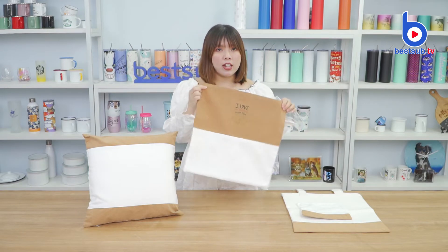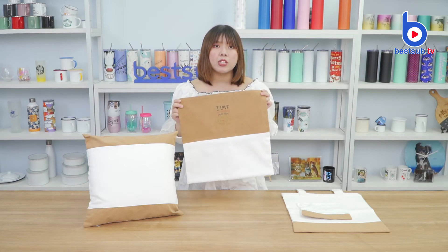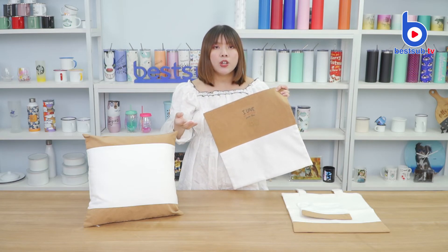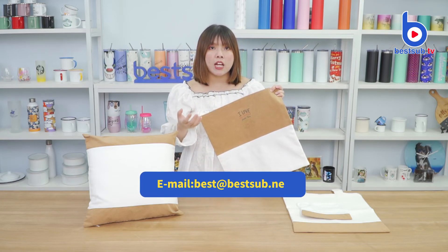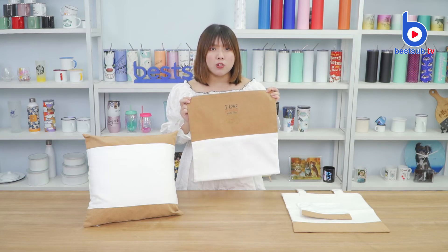So do you guys like this collection? If you like them, please comment down below to tell me. And if you want to order the product, you can send an email to besa at the sub.net. I'm Alex, see you again in my next video.